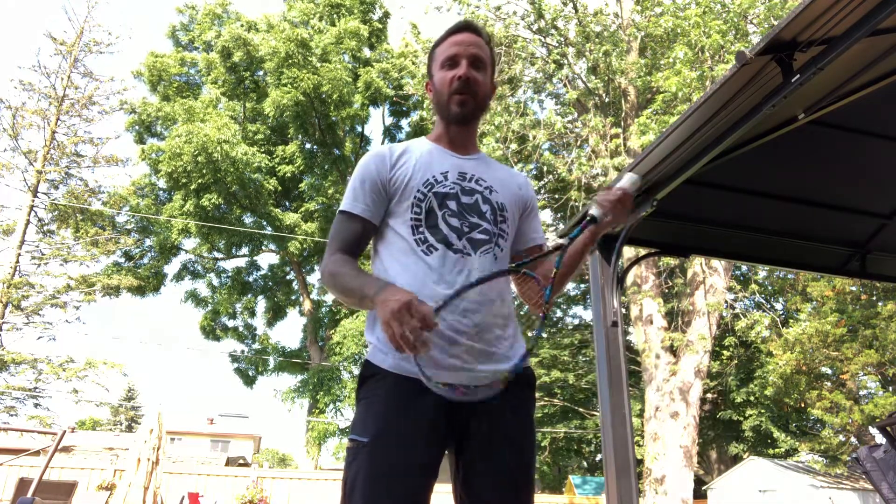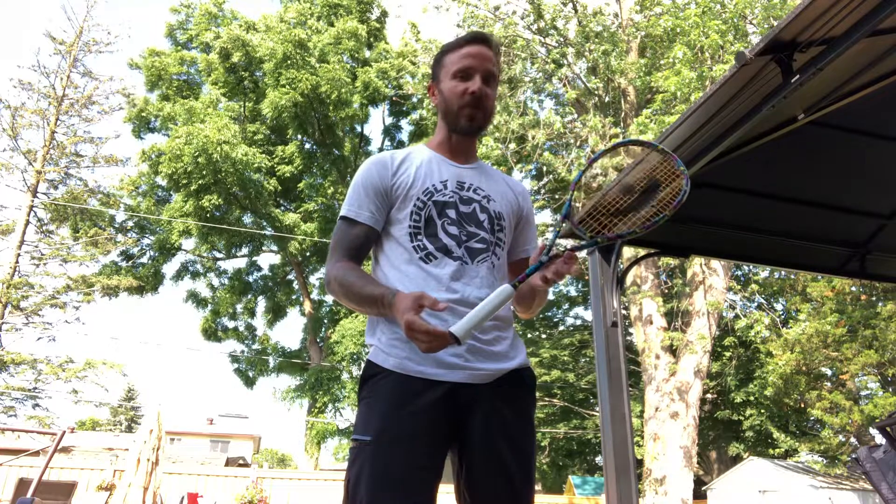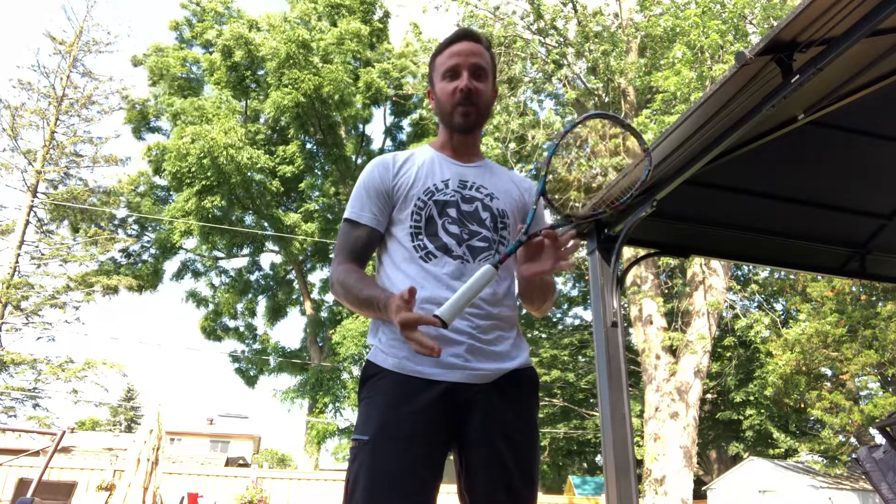And also, maybe one of the greatest rallies of all time kind of finished with a little air guitar with the racket — I think you guys know who I'm talking about and what that rally was. Imagine how cool it would be if you get that opportunity to have a rally like that one day, and you can actually air guitar with the music theme Sirius Squash Racket.